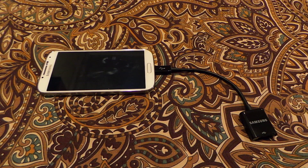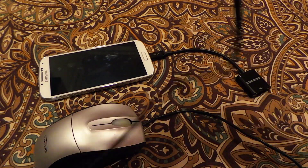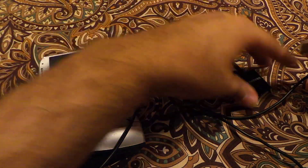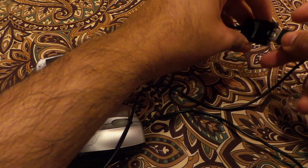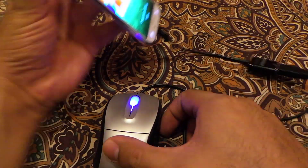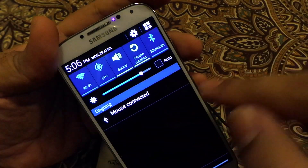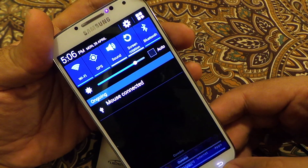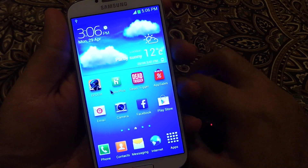I have shown you the mass storage — now let's see how we can connect the mouse. This is a USB mouse that we can use with our phone. You can also use a Bluetooth mouse and it works fine, but since this video is about the USB OTG cable, I'm going to use the USB mouse. As you can see, the device is able to power up the mouse and it shows the connection — the mouse is connected.